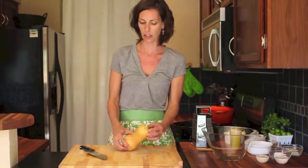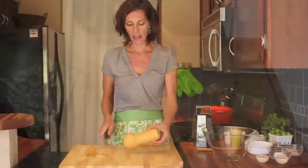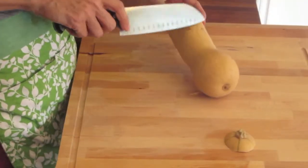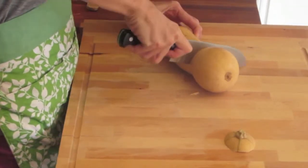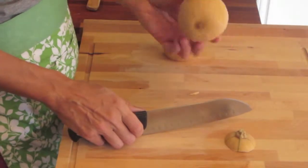What I like to do is usually cut off the end first, and then cut off the round part — cut at the base and just go right down.